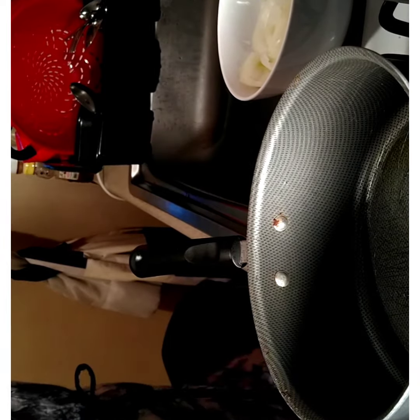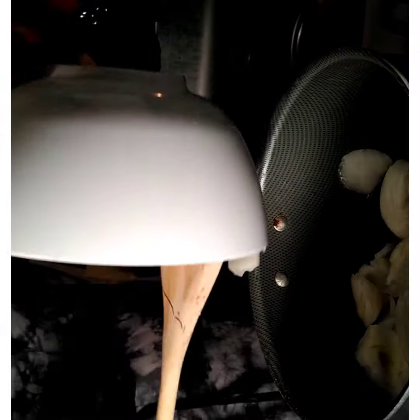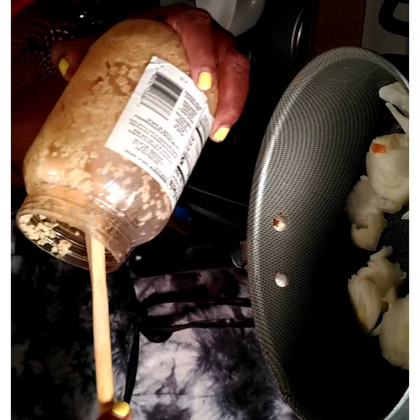The first thing I'm going to do is drop in my onions. I have onions here, I'm going to go ahead and let those cook. You guys know how much I love garlic, so you already know that I'm putting some garlic in there. Garlic has to go in my sauce.